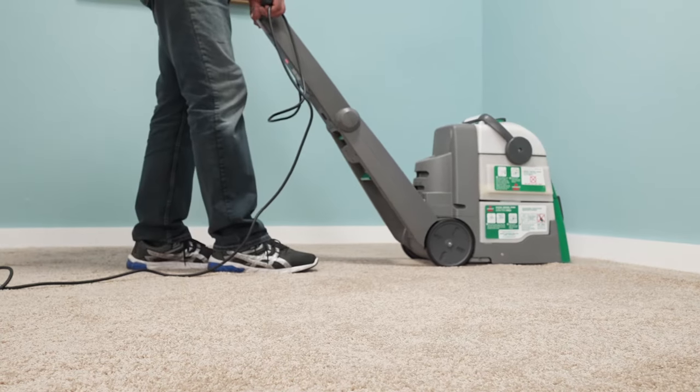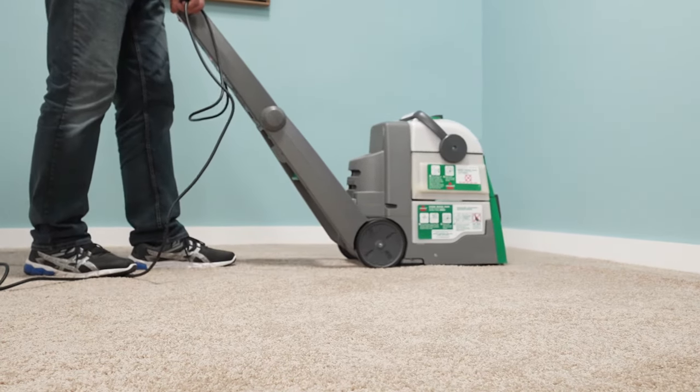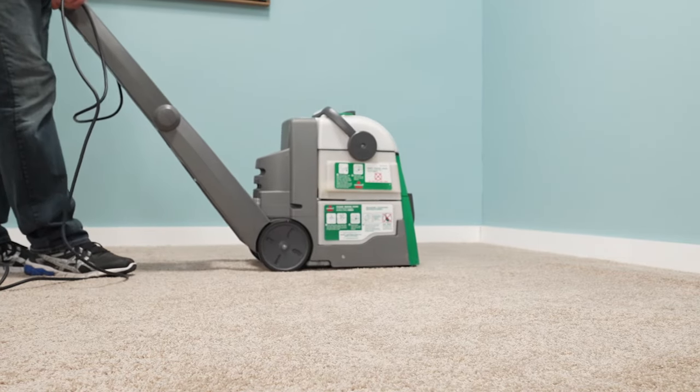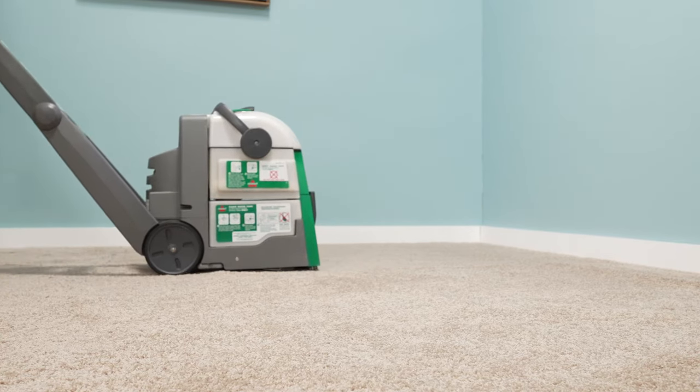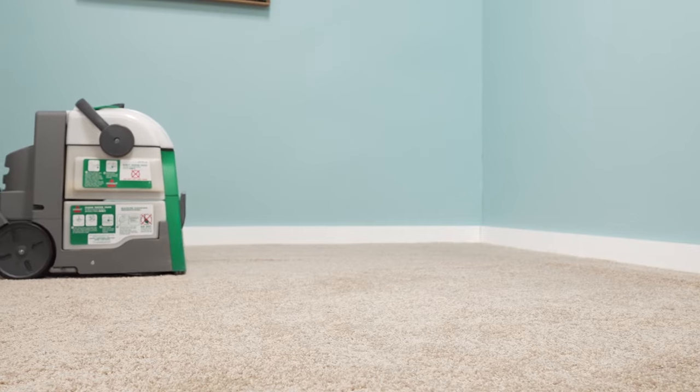One thing you're going to notice is you're going to be filling this machine quite a bit. It holds about a gallon, gallon and a half of water. If you're doing a typical 12 by 12 bedroom, don't be surprised if you have to fill that tank maybe three times, even four, depending on how dirty the carpeting is. The whole point is you want to get it as clean as possible.